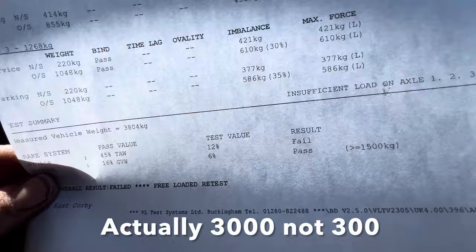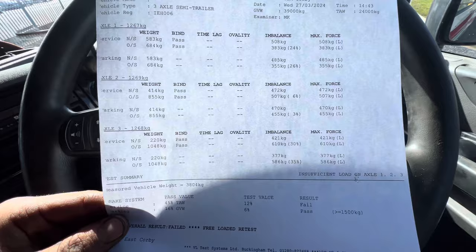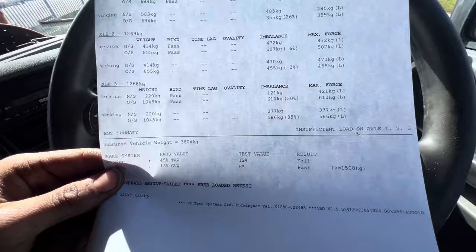Unfortunately it failed because it was empty - it didn't get to 300. That's literally just gonna be a freeloaded retest. So I'll put some weight on it and come back. But as I was already in Corby it makes sense just to come and have a look. That's failed. I'm gonna go back to the yard, probably put some weight on this, and then I've got to go and do another brake test.